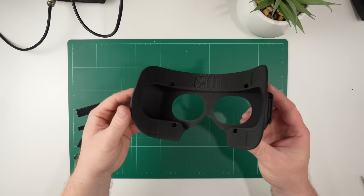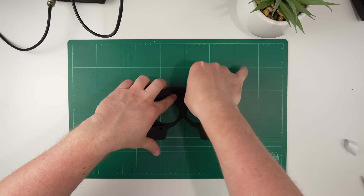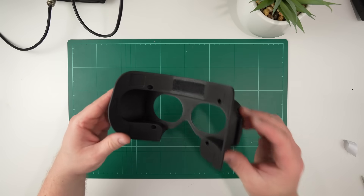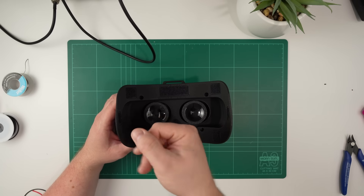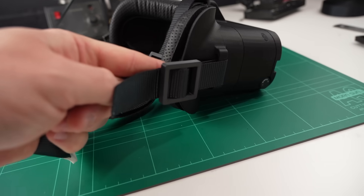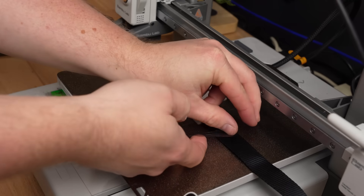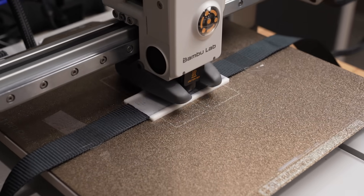I ended up deciding to use an HTC Vive facepad since they're relatively cheap and readily available. It took quite a few goes to get this faceplate to fit nicely, but I've tested it on a few different people and they've all been pretty happy with the fit. I'm using strips of self-adhesive velcro in these rebates to hold the face pad in place, and then we can just bolt the whole lot on the front. For the strap, I picked up some 25mm strapping and printed these adjustable buckles in PLA. I printed the rear plate in TPE and stopped the print halfway through to install the back strap so I didn't need internal supports for the slot — a bit of tape held it in place while the print completed.